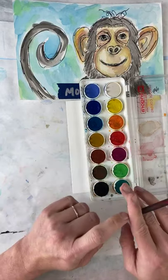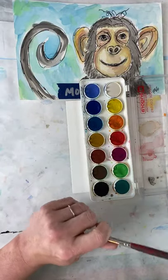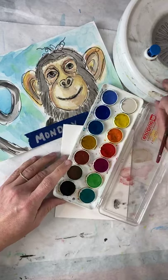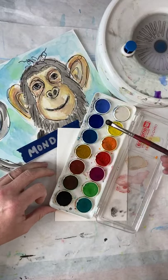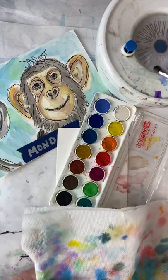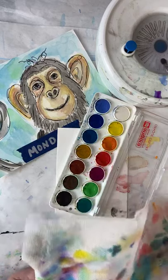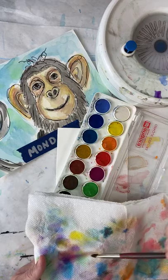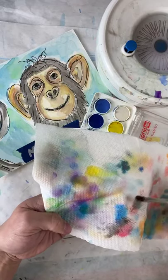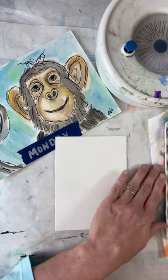We're first going to activate our watercolors. The best way is with a little spray bottle of water, but you can also use your brush. Put some water on your brush, dip it into the color, then wipe it on your paper towel. You do this for every single color — get some water on your brush, dip it in the color, and dip it on your paper towel over and over again until everything has been activated.